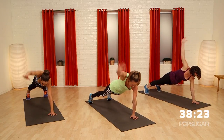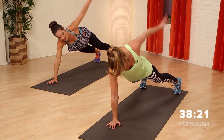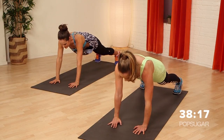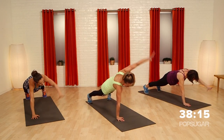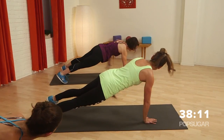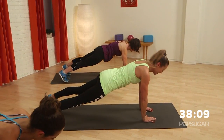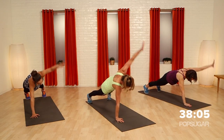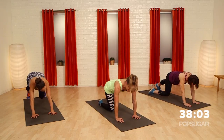Love this one. Nice — opening up the shoulders. Planking is never the most fun exercise, but at least this gives you something else to think about. This is good because your shoulders are still involved, our core is working, and we're working on mobility at the same time. Last two — get one more. Awesome. Bring it down to hands and knees.